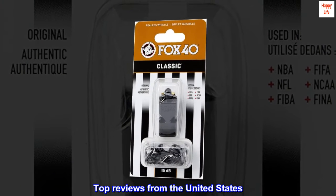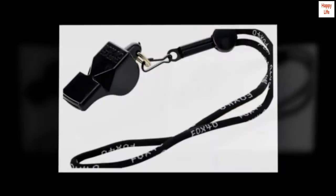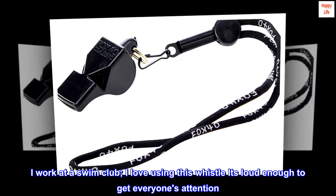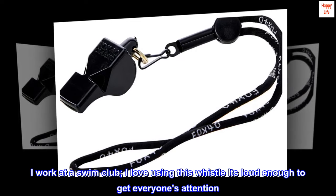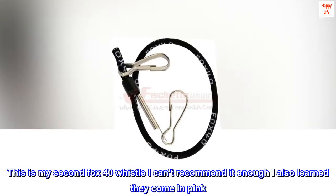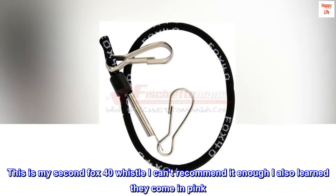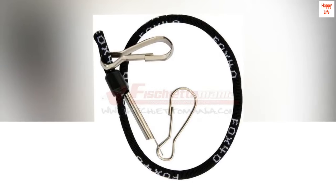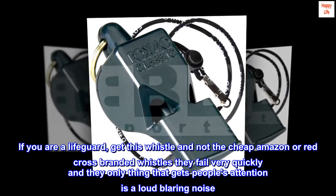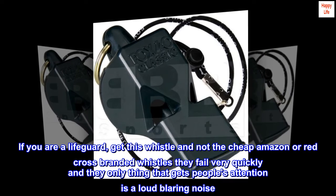Top reviews from the United States: Lifeguards should buy this. I work at a swim club — I love using this whistle, it's loud enough to get everyone's attention. This is my second Fox 40 whistle, I can't recommend it enough. I also learned they come in pink. If you are a lifeguard, get this whistle and not the cheap Amazon or Red Cross-branded whistles — they fail very quickly, and the only thing that gets people's attention is a loud blaring noise.